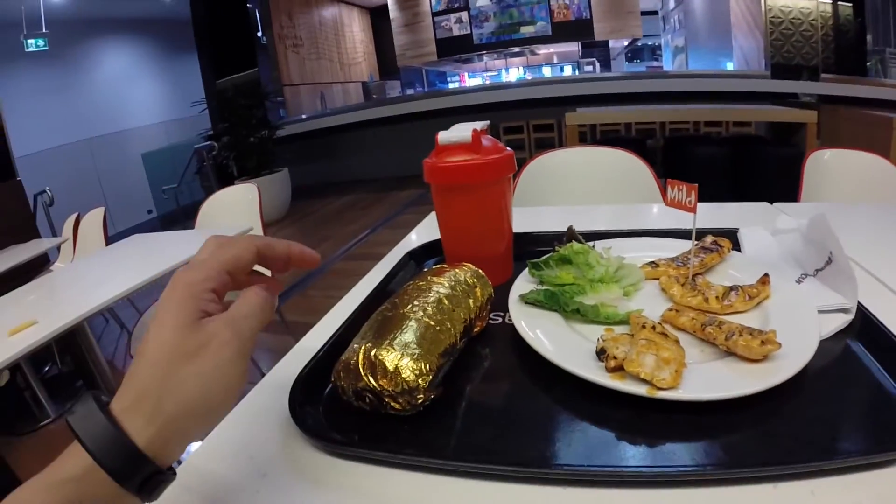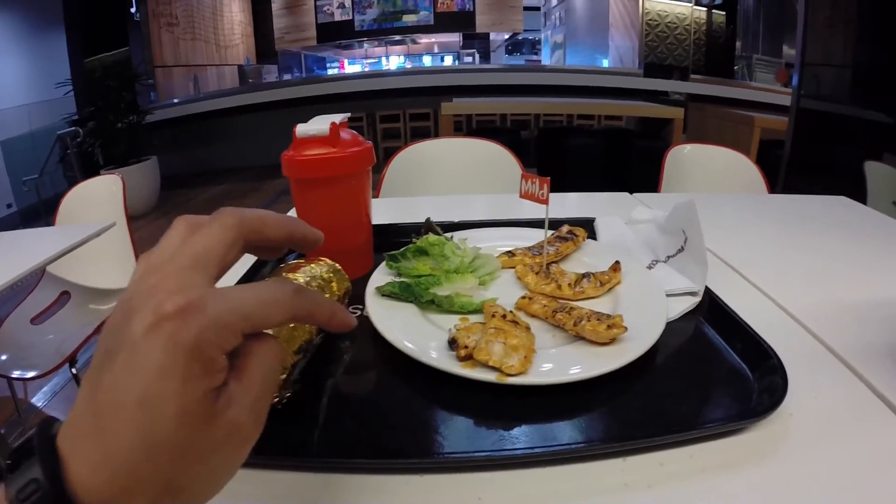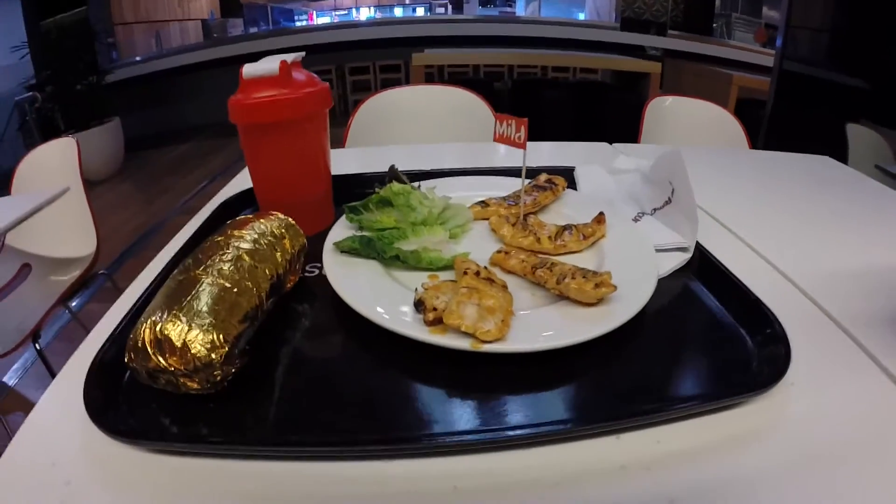Just finished up my workout and I'm going to get some lunch now. I have a regional beef burrito from Salsas and four mild chicken tenderloins from Nando's. That's pretty much it, guys.